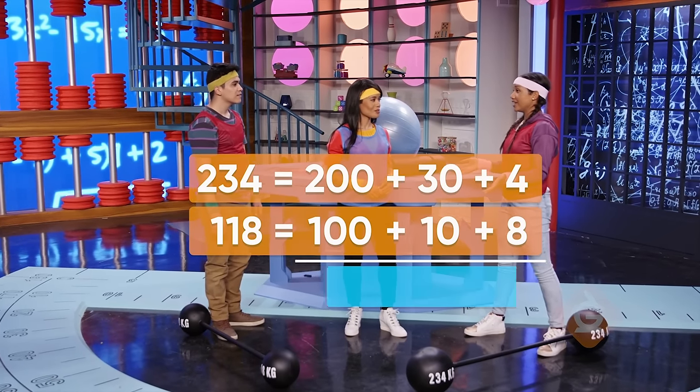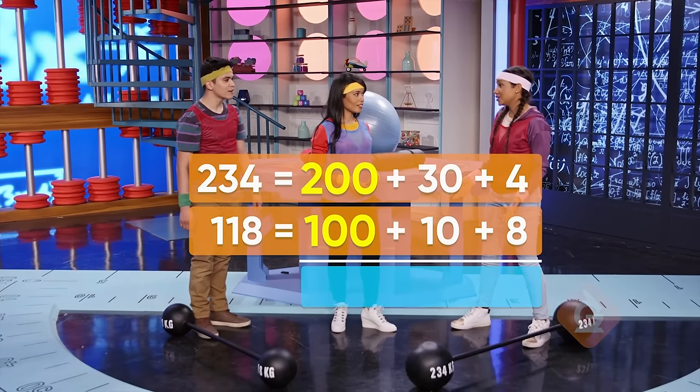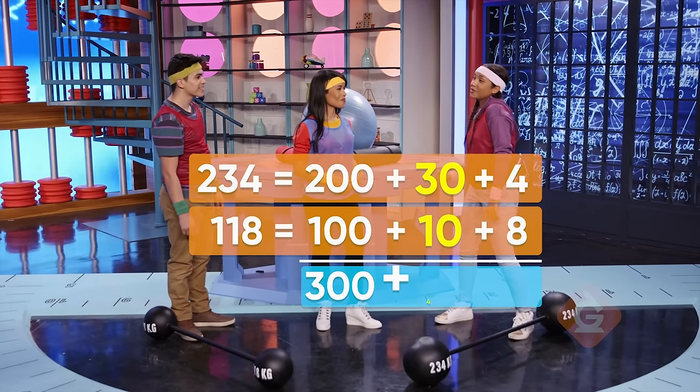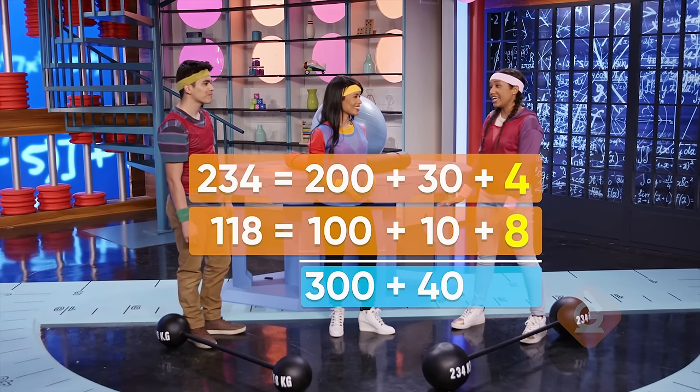Now we just add the place values together. Let's start with the hundreds place: 200 plus 100 equals 300. Then the tens place: 30 plus 10 equals 40. And finally, the ones place: 4 plus 8 equals 12.